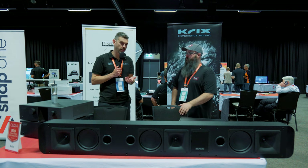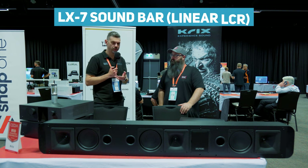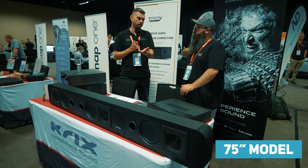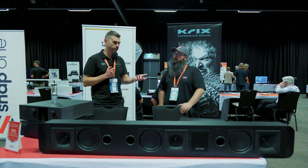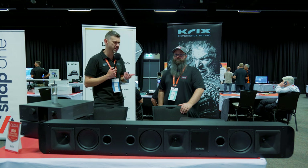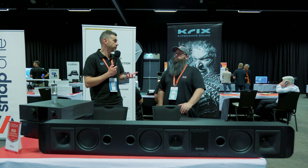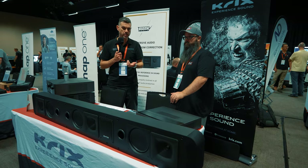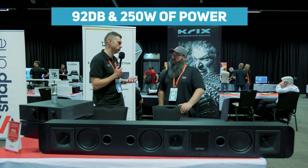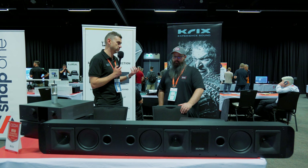We've brought a few products with us today. This one's a really new one — very, very new. So this is our new LX7 soundbar. It's quite a large unit, but this is the 75-inch version, so it's compatible with 75-inch TVs. We have two other versions: 85-inch and 100-inch, so it'll fit nicely underneath those TV sizes. We can also do custom for a small surcharge so you can make it fit exactly to the width of your TV. We've really focused on performance — it's 92 dB sensitivity and handles 250 watts, so out of a compact cabinet that size, the performance is just huge.